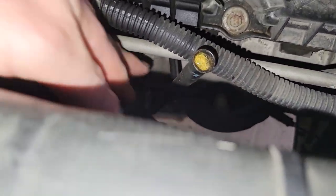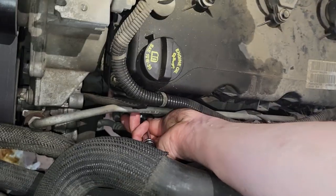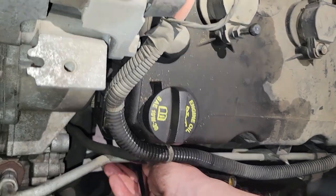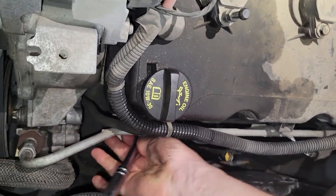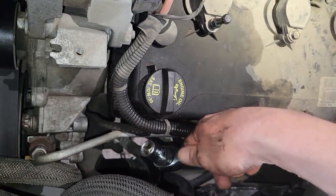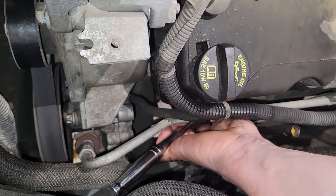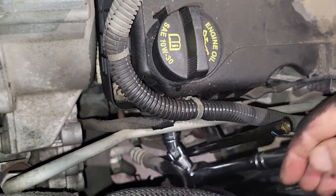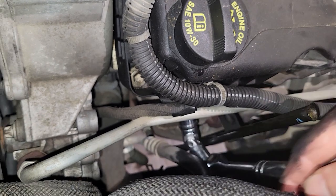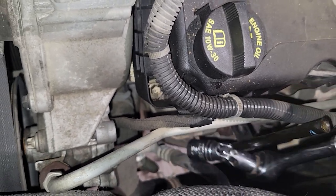Right here it is — a 15 millimeter socket. I'm locked on and you can see it's at a little bit of an angle, so you've got to angle it up to get on that bolt. I ended up putting a knuckle extension on here, which really helps with that angle. If you've got one, that's kind of the way to go.